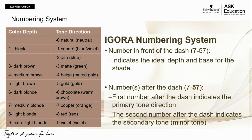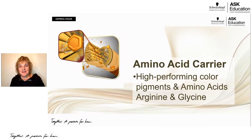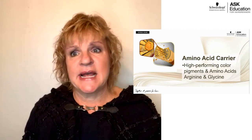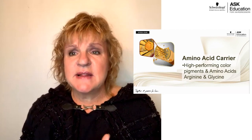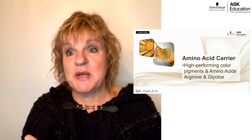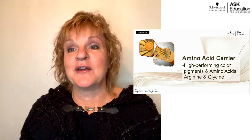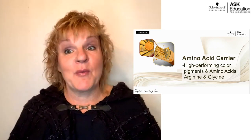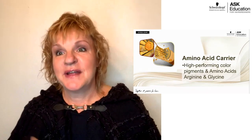So let's talk about what makes it work — the amino acid carrier system. It's a high-performing color pigment combined with amino acids. Hair contains up to 22 amino acids inside its interior structure. By using arginine and glycine — glycine being the smallest — we piggyback the color onto them. The amino acids already inside the hair invite those two in, increasing the interior structure of the hair. That is how it works in 10 minutes. There are some unique instances where it can develop up to 15 minutes, which we'll cover later.